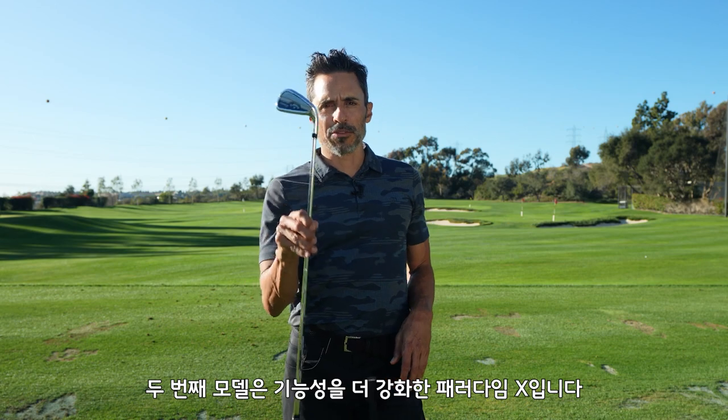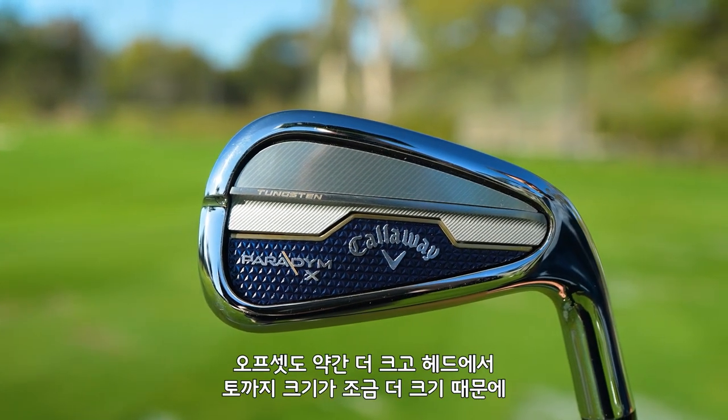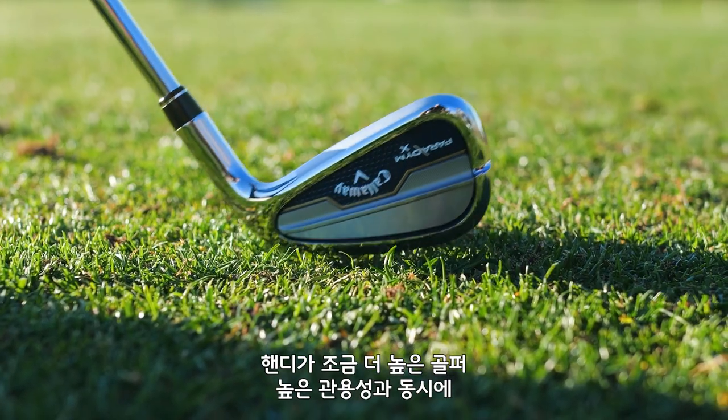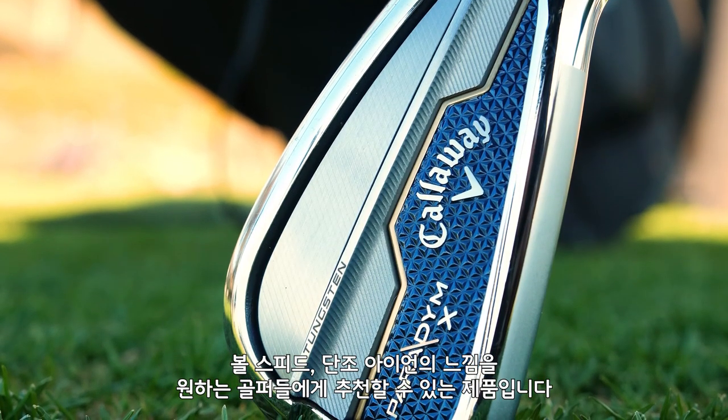The second model is the Paradigm X, which is a beefed up version of the Paradigm. It's fast, it's forgiving, it's got a slightly thicker top line, slightly more offset, slightly bigger head to toe. It's just a more forgiving package for that higher handicapper wanting forged feel with maximum speed and forgiveness.